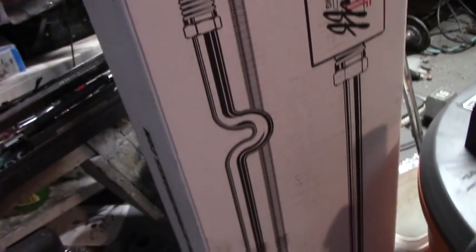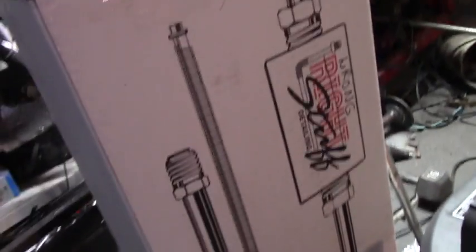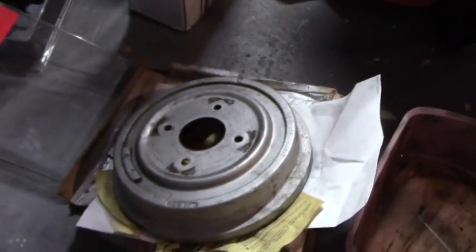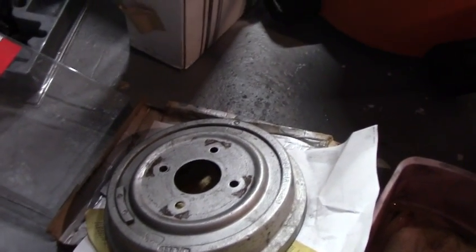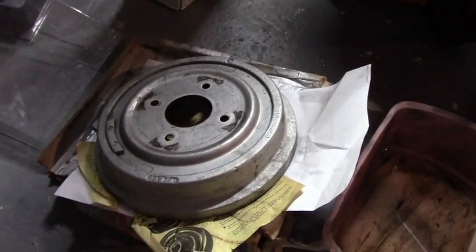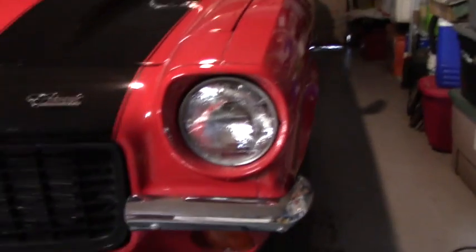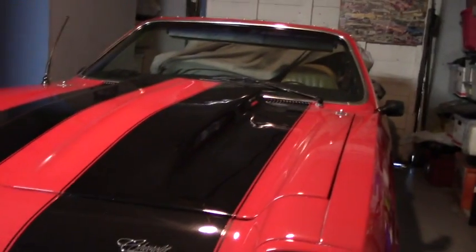I'm going to hang on to the old drums because they don't look too bad — I think they could totally be turned. With Vega parts getting rarer and rarer, it might be wise to hold on to those, get them turned, maybe coat them with oil and put them in storage. I could always sell them to another Vega nut anyway. Fun!